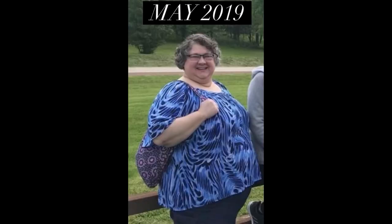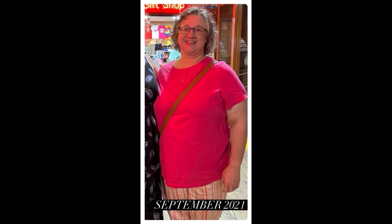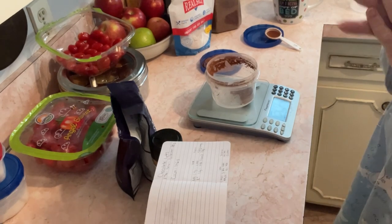Hello, welcome to my channel. I've lost 180 pounds with keto, carnivore, and counting calories. Thank you for watching.